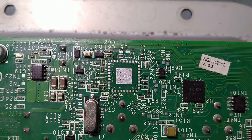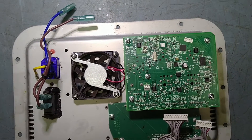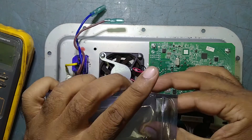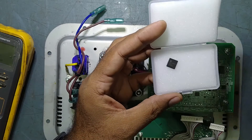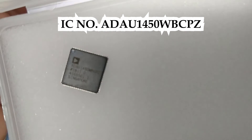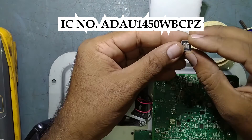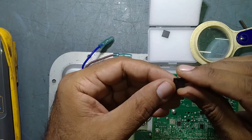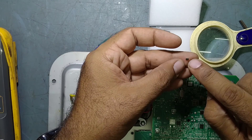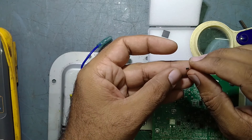Now we will fix the new IC. This is the new IC. This is the old IC, and this is the new IC. We will be replacing this faulty IC with the new one. After soldering this one, we will put the IC regulator back here as well. I removed it because it is easier for us to solder the side pins, that's why I removed it. Be careful.